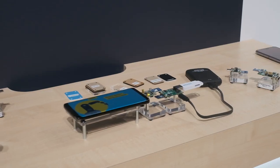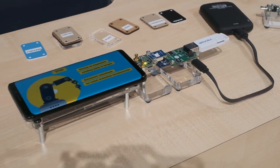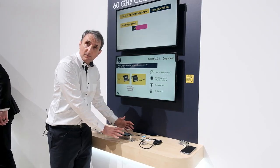So this is the ST60 A3 demo. We will be browsing contents contactlessly between the telephone and the USB key. We are using the ST60 A3 disco kit. It is plugged on the telephone without any specific drivers on it.